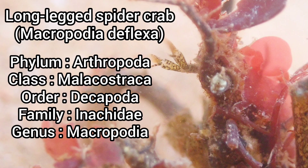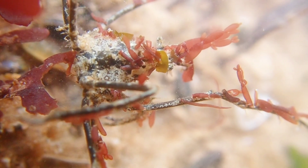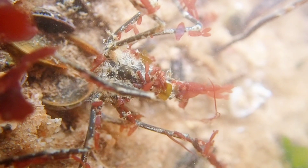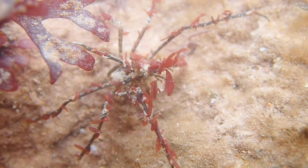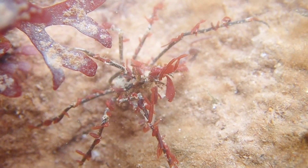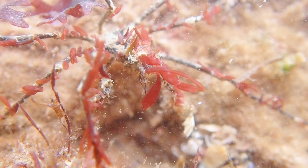The long-legged spider crab is one of many species of spider crab that can be found in UK seas. This species can be identified by its triangular shaped carapace, with characteristic long legs and a short rostrum that points downwards. This species can also grow up to three centimeters in length.